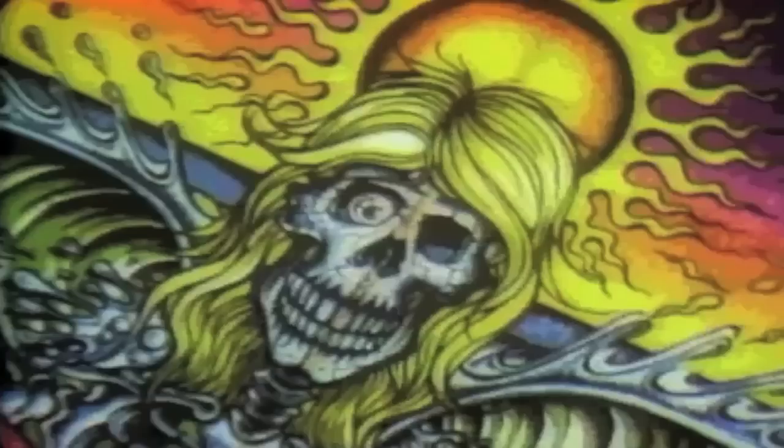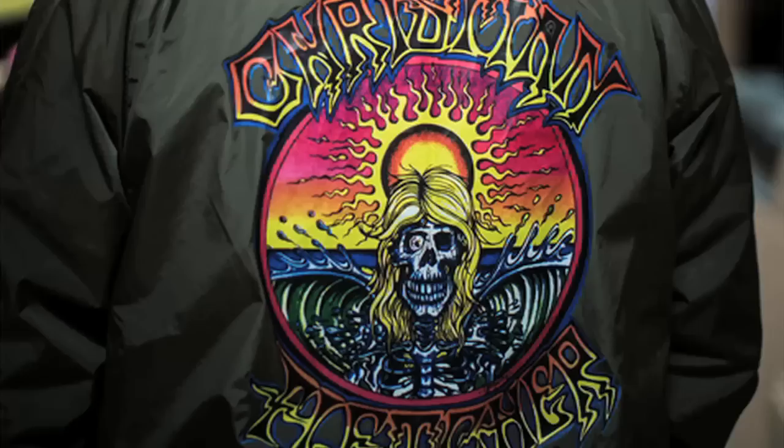I had Roy Gonzalez draw this logo back in like 1987. I was 16 years old and so we started making surfboards, Christian Fletcher surfboards. Roy drew this and like the world was really nice back then — all pretty like sun and nice waves and stuff like that.